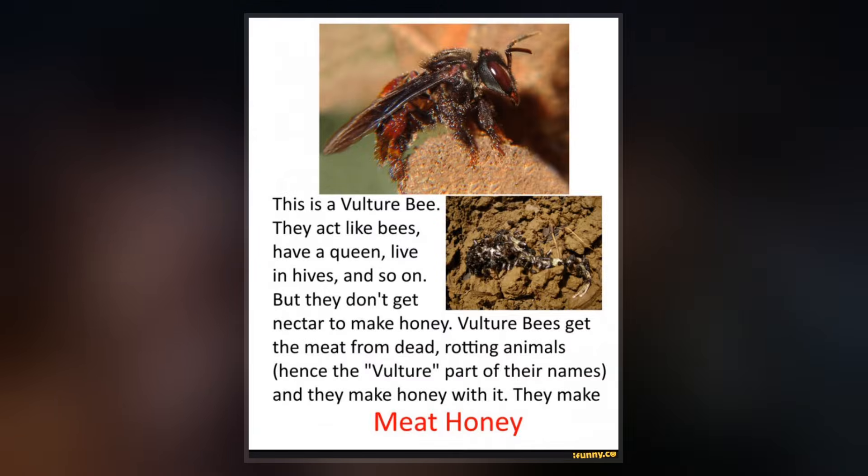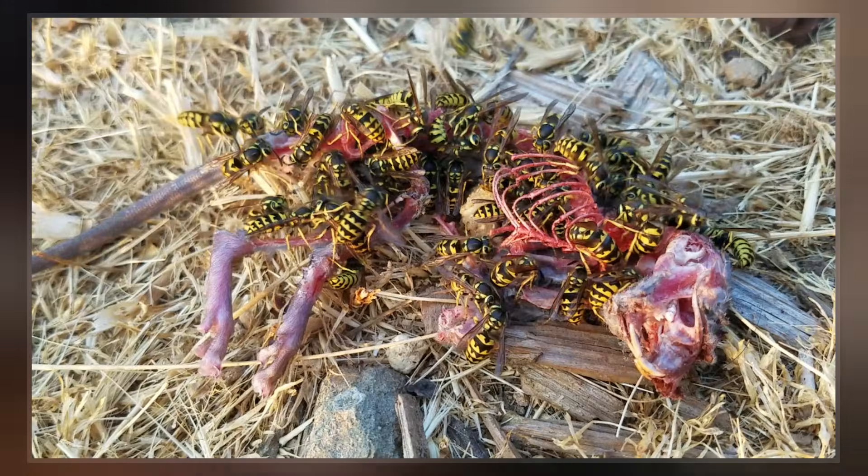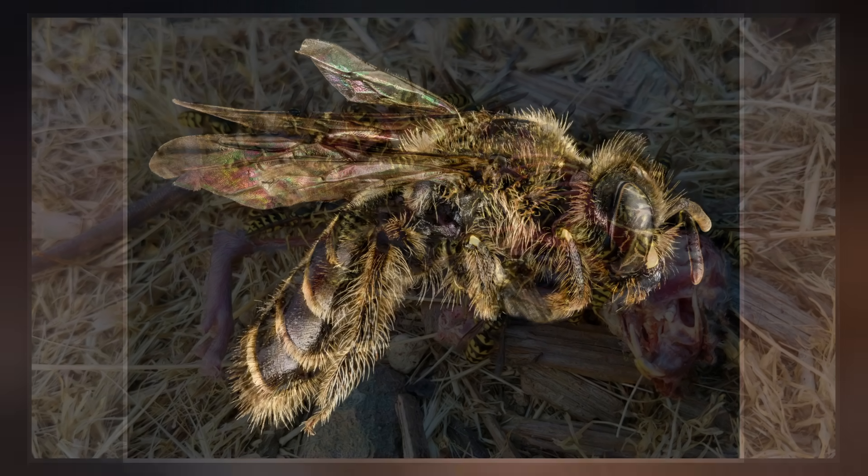The three species in this group are vulture bees. Much like maggots, they usually enter the carcass through the eyes. They will then root around inside gathering the meat suitable for their needs.